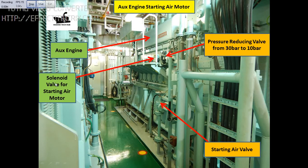Today I will explain what could go wrong if the solenoid valve for the starting air motor is defective or gets stuck. Normally the generator is kept on standby and the air valve is always kept open. Air goes from here to the reducing valve, which reduces 30 bar to 10 bar. Then we have the solenoid valve. This is the generator here.